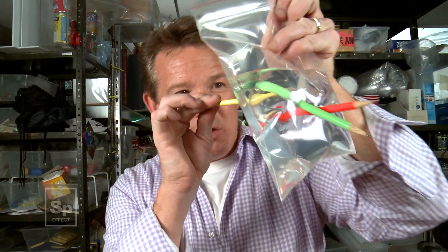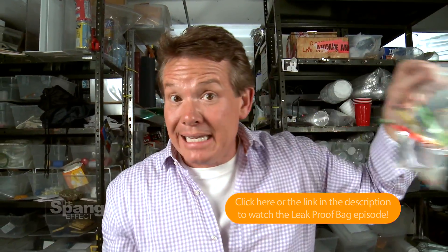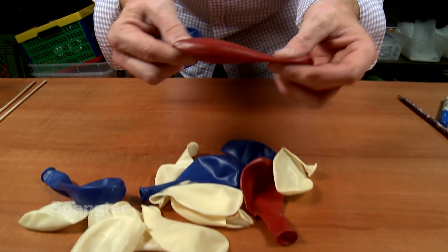Remember that episode where we took the pencils and put them through the bag? We called it the leak-proof bag. The secret was the fact that this plastic bag is a polymer — nothing more than a long chain of molecules. We literally put the pencil through this long chain of molecules and it sealed itself back around, keeping the water from leaking out. The question today is, could you do the same thing with another polymer — a rubber balloon? Balloons are made out of latex, and latex is nothing more than a long chain of molecules. But there's a problem with the balloon: it's under so much stress and so much pressure.